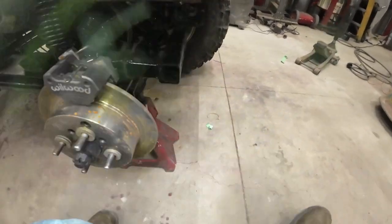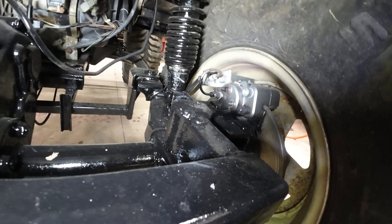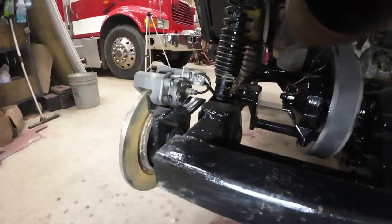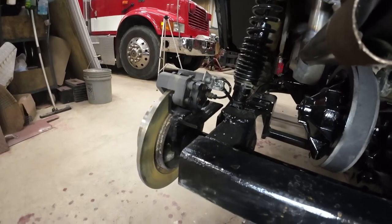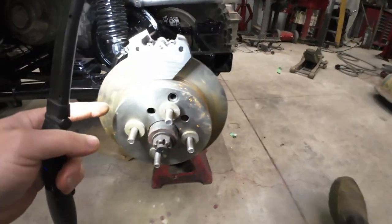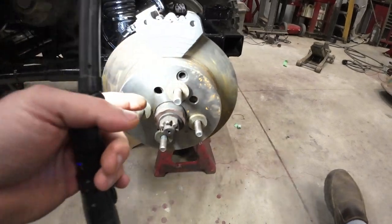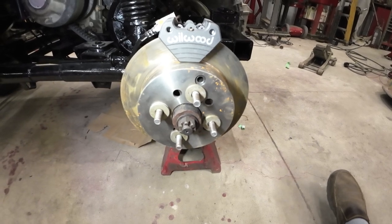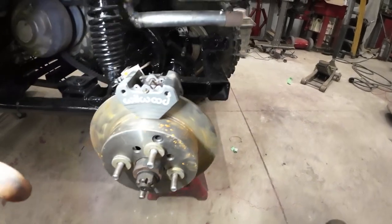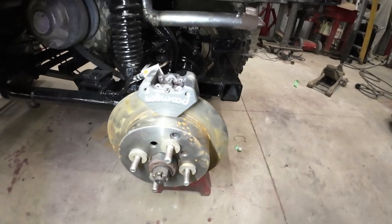Back here we got the disc brake conversion. We got the Willwood disc single piston calipers and we've got car rotors on there. Everything went pretty smoothly. It's a 5-bolt rotor on a 4-bolt golf cart, so I had to drill new holes. That wasn't any big deal — it pretty much centered itself, which was very nice. The rotor fits over the original drum, and that was the big issue to find. I needed a 3/8 inch thick rotor to fit the Willwood calipers.